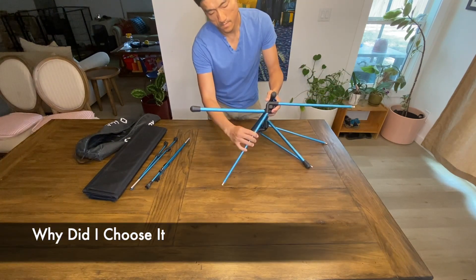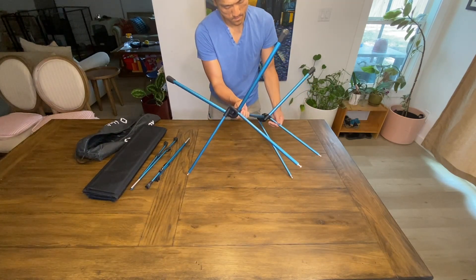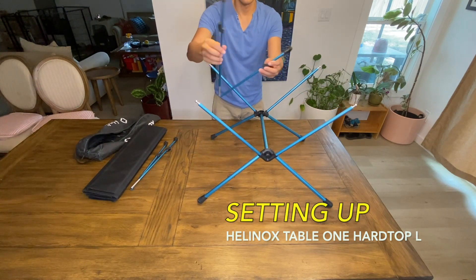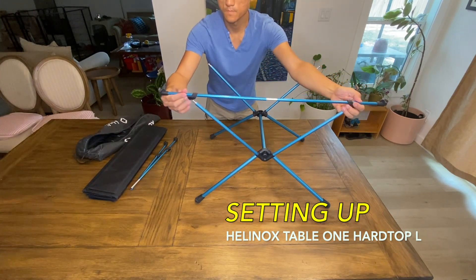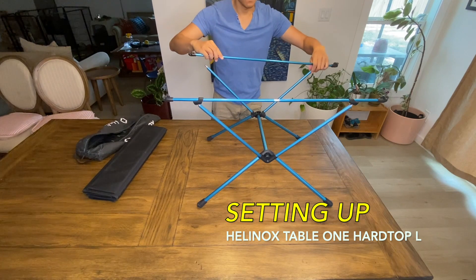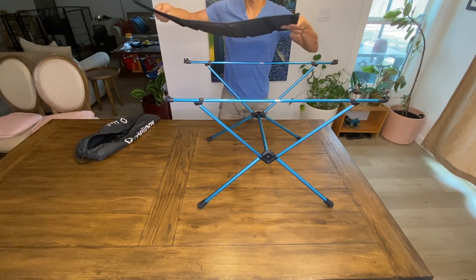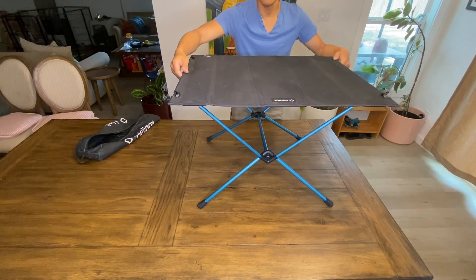Why did I choose this particular table? When I was looking to buy a camping table for me and my family, there were a few things that were very important to me. I knew I wanted a table that can last a long time and withstand years of abuse. I also needed it to pack into a small form factor so it doesn't take up too much storage space. Weight was also important — I didn't want something too heavy for my wife and kids to carry. And it had to be easy to set up and put away. After spending many hours researching, I eventually settled on this one, as it checked all the boxes for me.